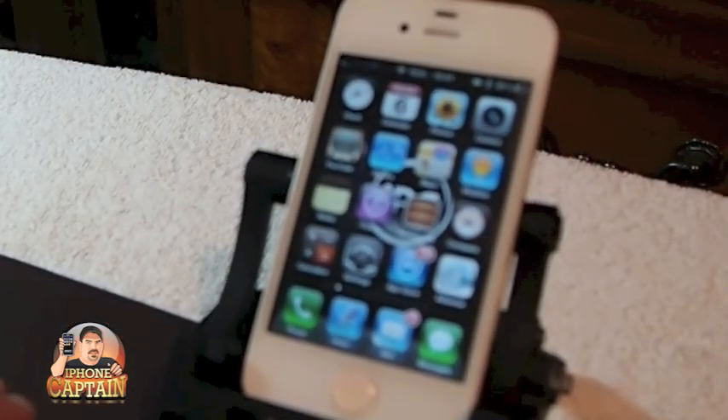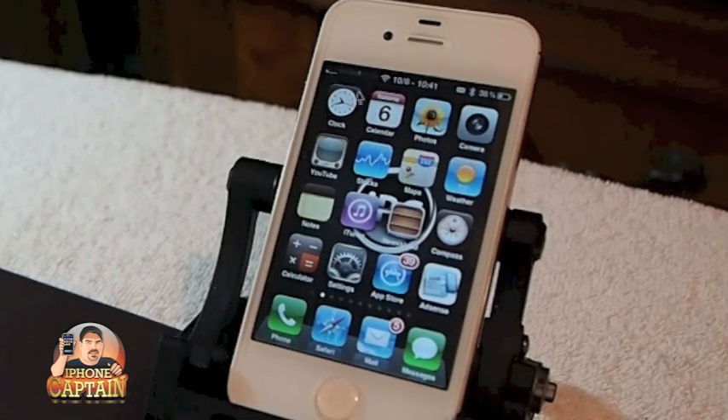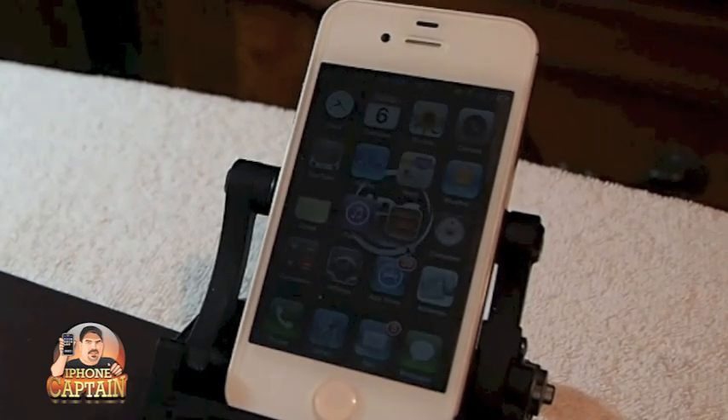Alright, you can see now that I'm moving things around on the screen. You should be able to see the mouse moving around, and you simply just use the left and right keys just like anything else.